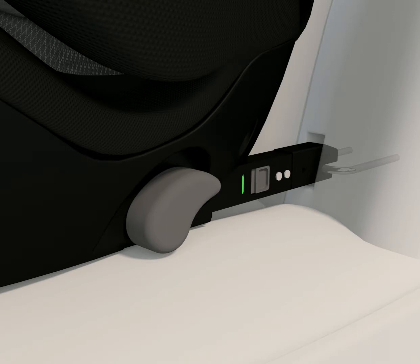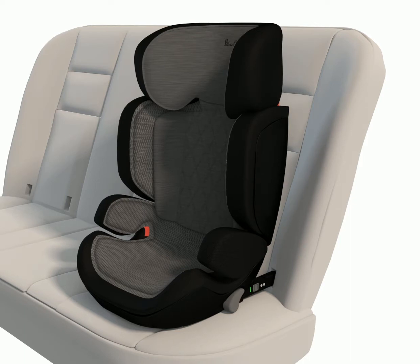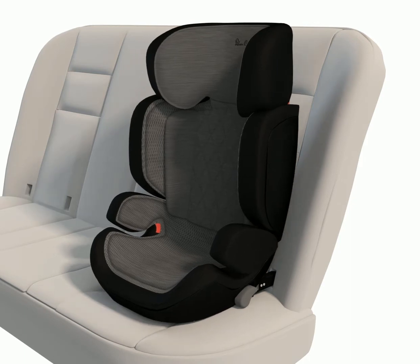The indicators on the side of both connector arms will switch from red to green once connected. Lift the ISOFIX adjustment levers again and push Discover backwards as far as possible towards the vehicle's seat.